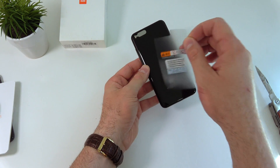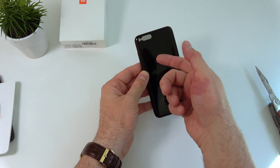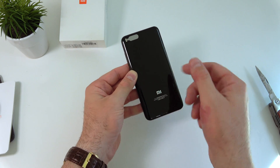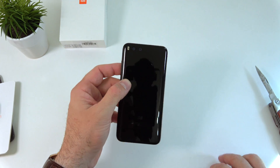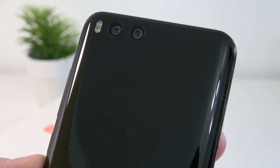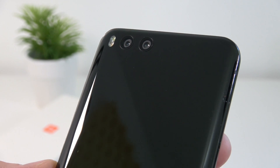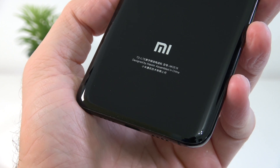First of all we have this plastic on the back — I'm going to remove it. The back is made out of glass, it feels like glass. The cameras are here on the back: we have two 12-megapixel cameras, and I'm very excited to see how these cameras perform. Next to the cameras there is a dual-tone flash, and at the bottom we see the Mi logo.